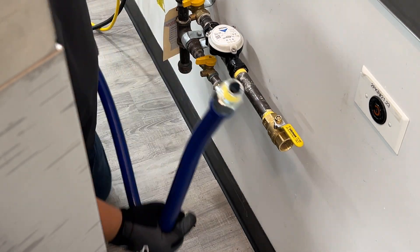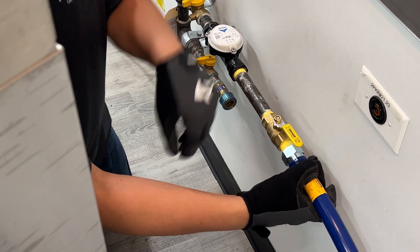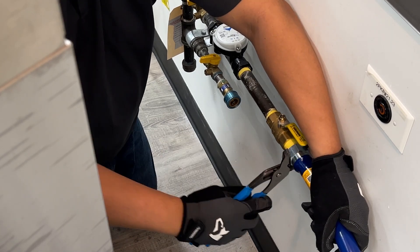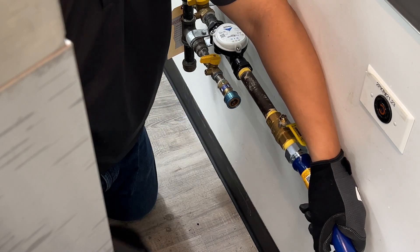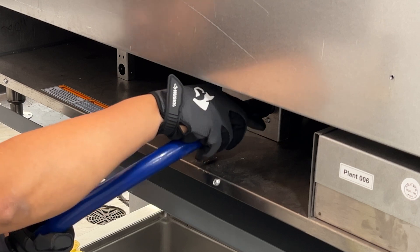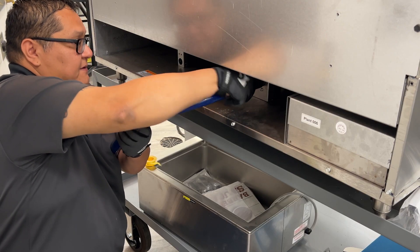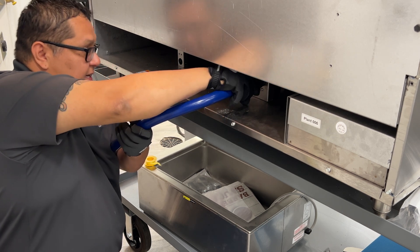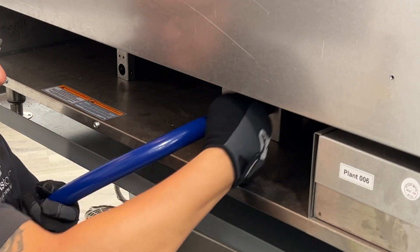The next piece we will want to connect is the gas hose. Connect the gas hose to the unit, ensuring that you don't have any kinks along the gas line. You will also want to make sure that you double check with the manufacturer's suggestions and make sure that you do or do not need a gas regulator, which would be installed between these two connections.